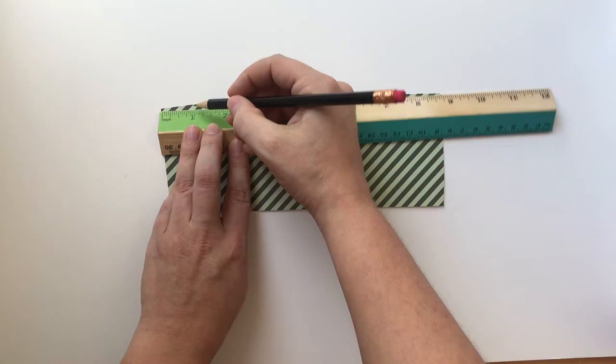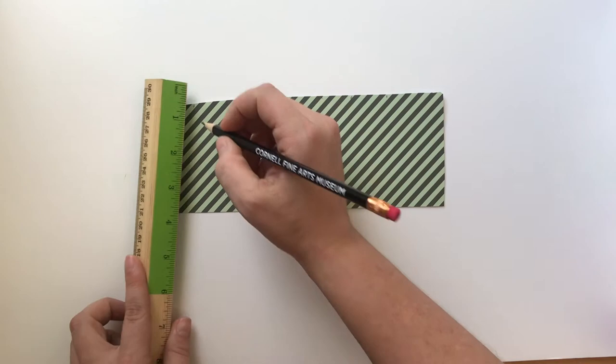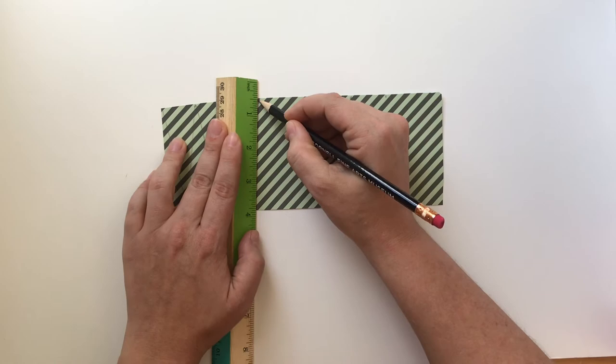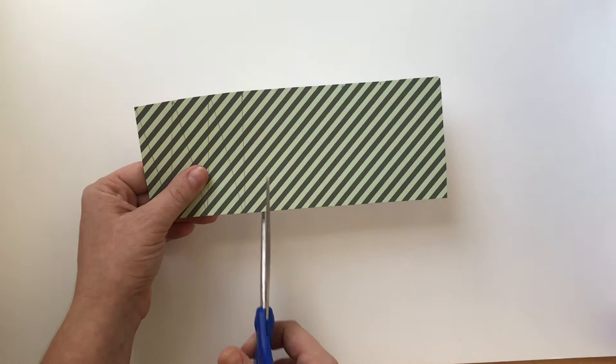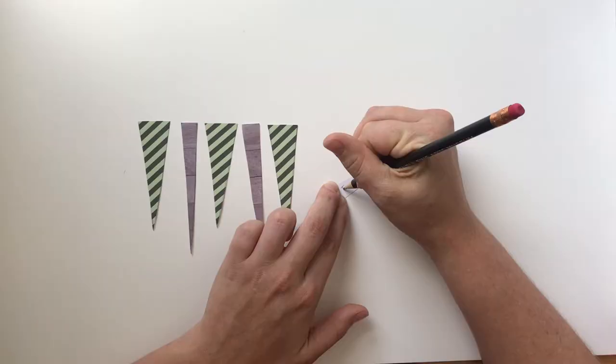Cut a long rectangle out of your colorful paper. Take your ruler and draw alternating triangle shapes on your piece of paper. Cut out your triangles — these will be your personal badges. Take a pencil, pen, or any other writing instrument and write your reflections on your triangles. You can fill up as many as you'd like.